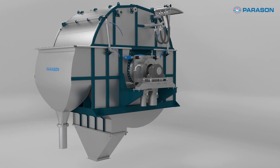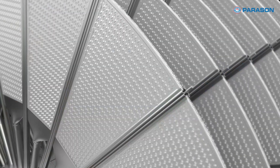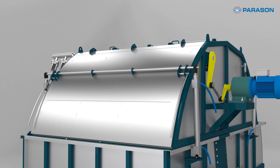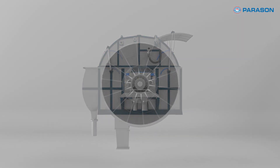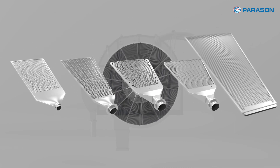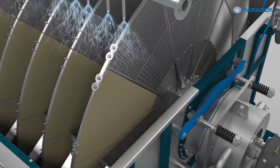Let's take a closer look at how the Parason Disc Filter works. Its unique disc structure, made of high-quality, durable polymer material, enables the separation of solid particles from liquids with exceptional precision. Maintaining the Parason Disc Filter is a breeze, thanks to its modular disc design. The filter media can be quickly and easily replaced, minimizing downtime and ensuring consistent filtration performance.